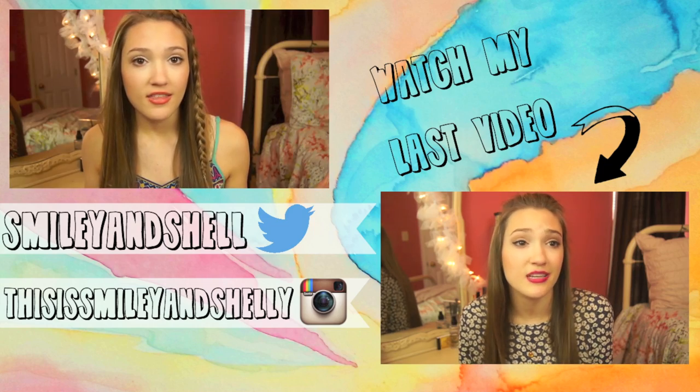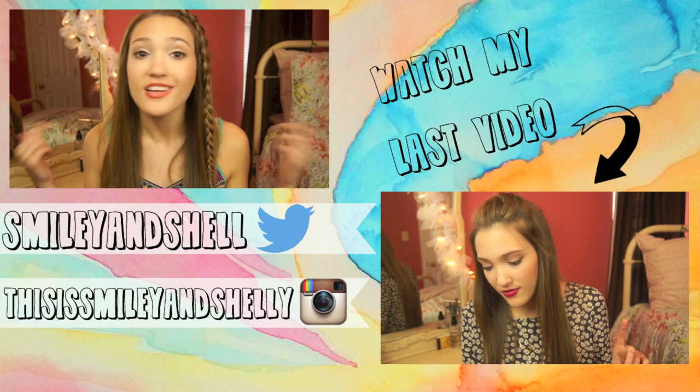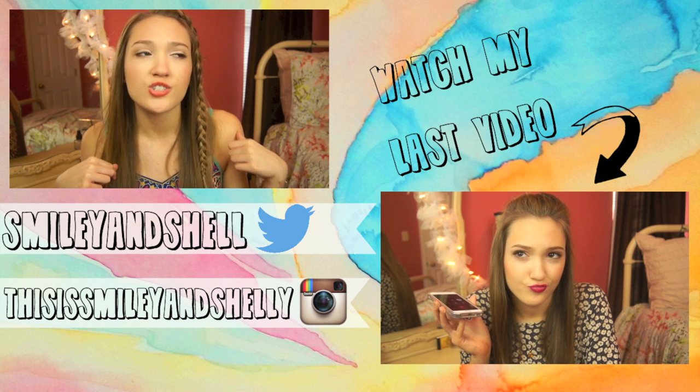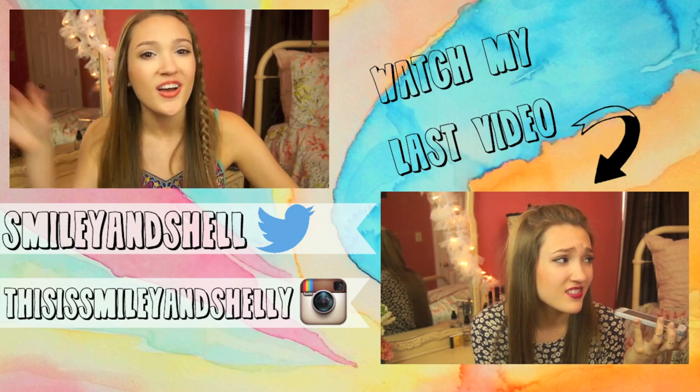That is everything I have to show you guys, and I really hoped you liked this video. Definitely give it a like if you did, because that shows me that you liked it. If you try out anything in this video, definitely follow me on Twitter and Instagram and show it to me, because I love to see. Also go ahead and watch my last video, which I believe was a Q&A. I'll see you guys in my next video — adios!